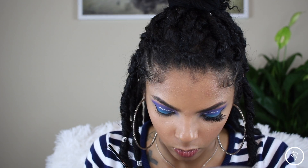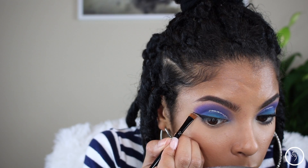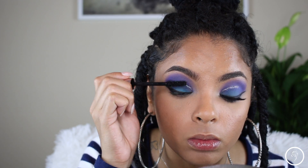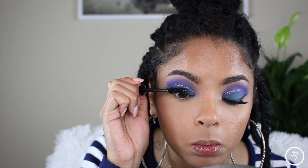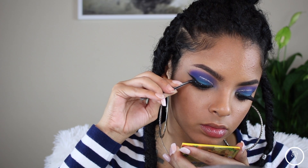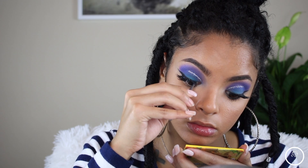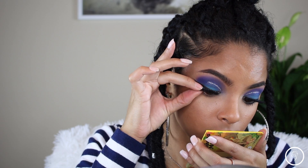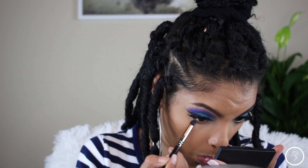Then I'm going to clean it up with some concealer to make sure it's sharp. Going in with my L'Oreal Lash Paradise mascara — oh my gosh, this is like my drugstore holy grail mascara, it is the bomb dot com, and it's like nine to ten dollars so it's affordable. I honestly do not know what lashes these are, I'm so sorry.